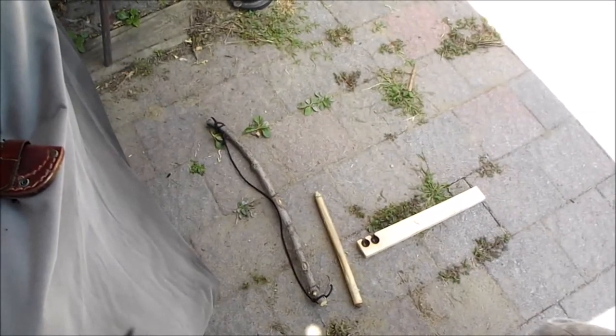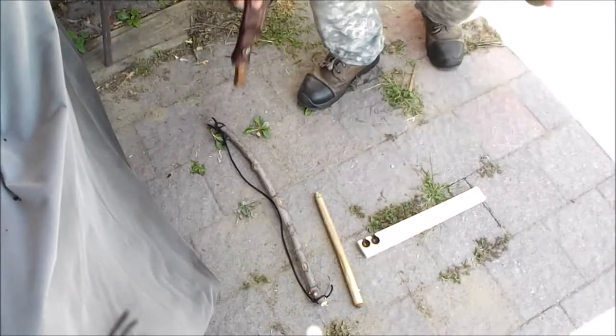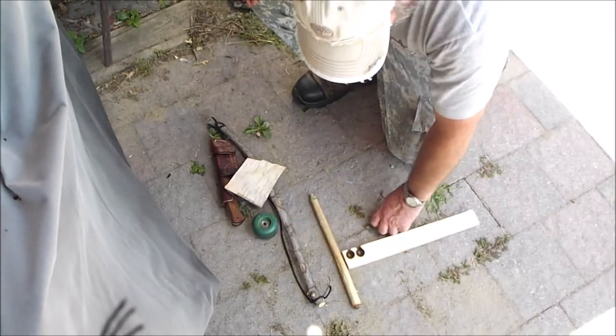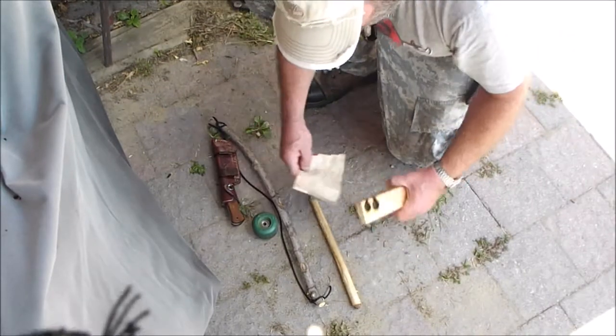Anyway, this is Shovelhead 8 — welcome to another Fatwood Friday, Fired Up Friday, Failure Friday — take your pick. See what we can do.